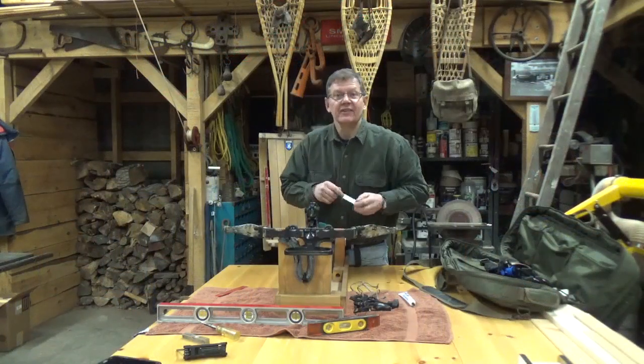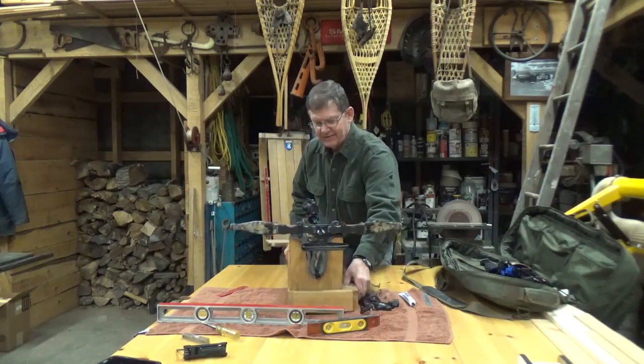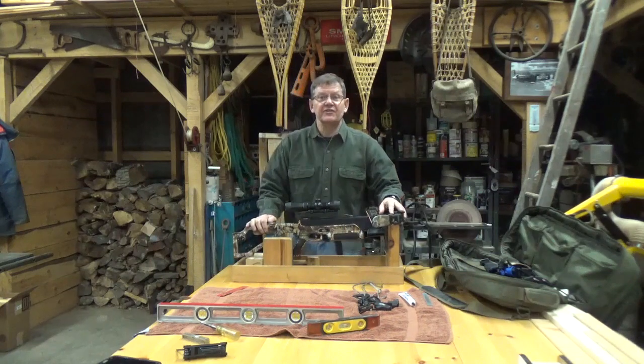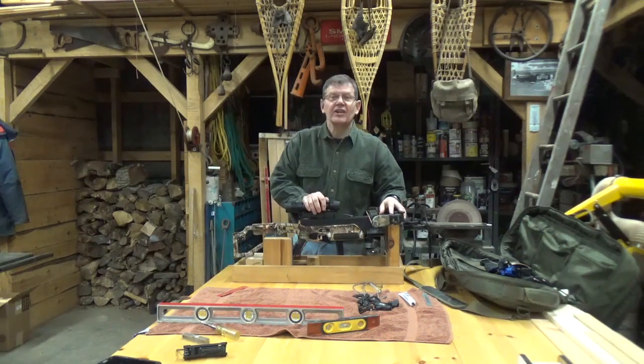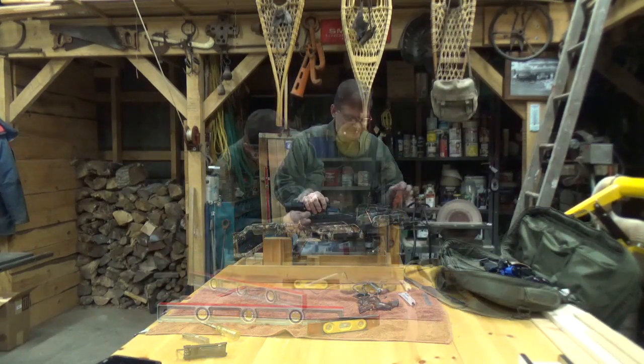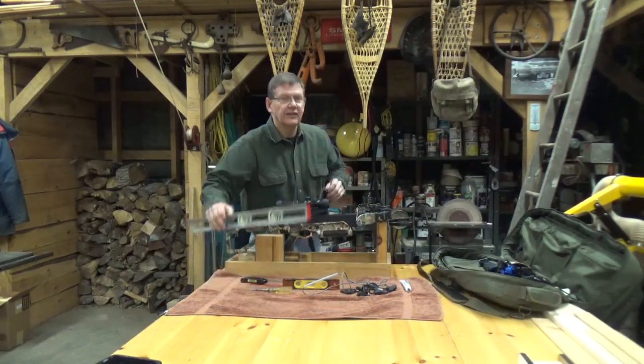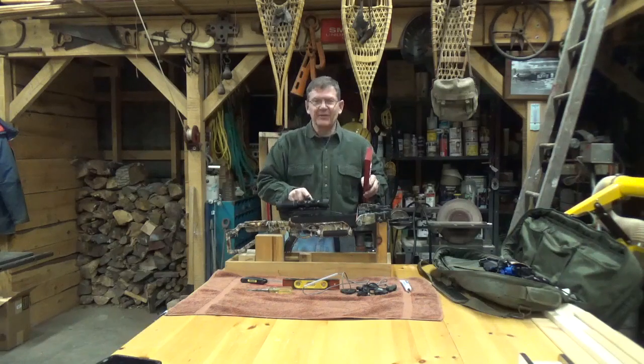Now we've got the brace height set. Let's spin this around and we're going to check and make sure all the fasteners are tight, and then I'm going to check the alignment of the scope. There — they're all good. Now let's get things sitting level and check the alignment of the scope.